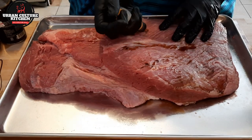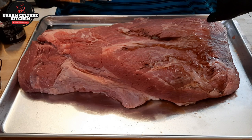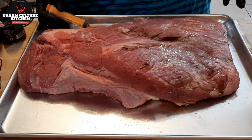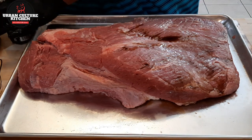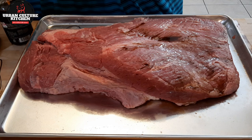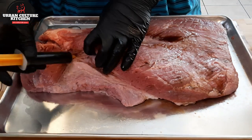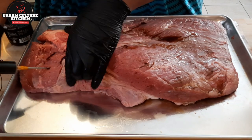My method is to inject catacorner so you can get in between the fibers of the meat. I'm going to inject the flat and then the point next. Now the point is the fattiest part, so that's going to be the juiciest. A lot of people do their burnt ends from the point.